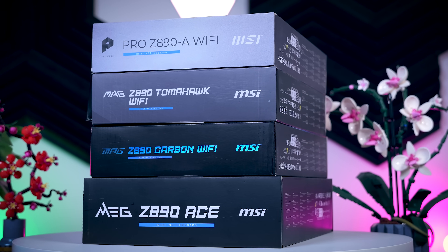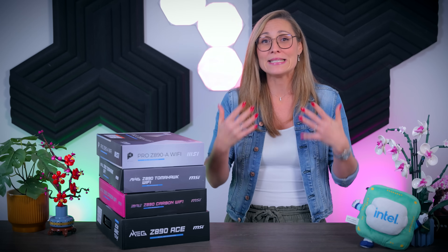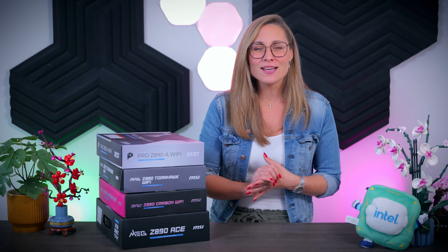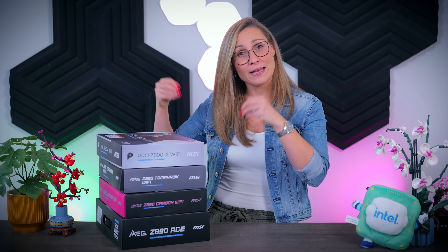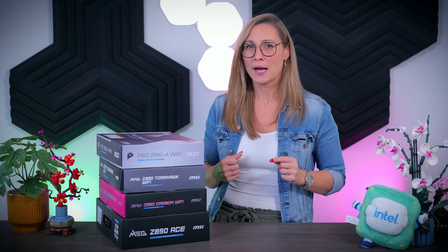At the end of the day, it will all depend on which features you really want, what you need, and how much you want to spend. I only have the recommended prices today, so actual prices might change in the future — if a board feels too expensive for what it offers right now, it might still make sense later on, so please do keep that in mind.